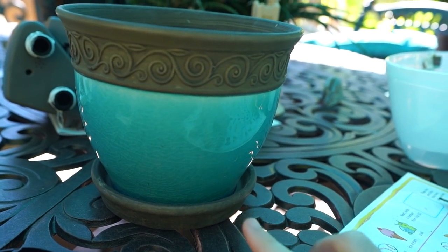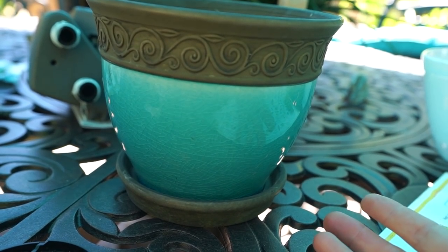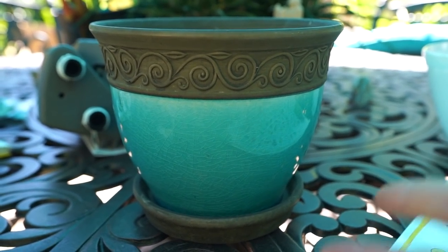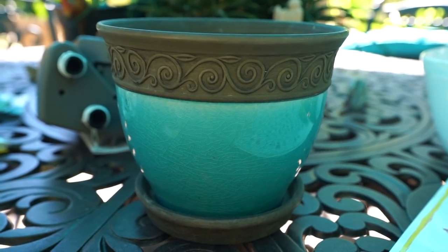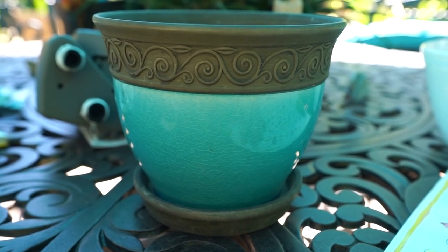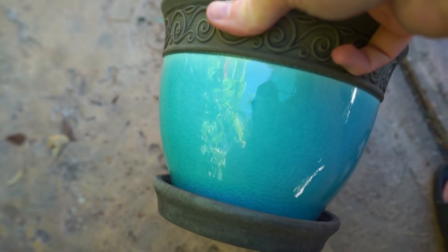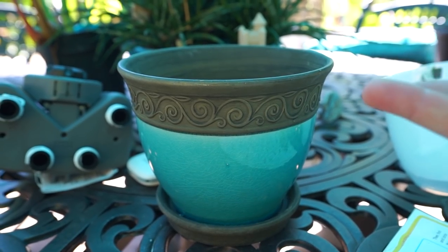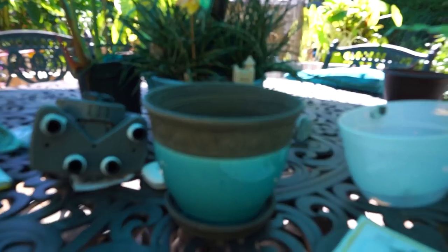It is smaller than I was expecting. My main concern was that it would be more green than blue. I see colors differently — particularly blues, greens, and grays. There are lots of debates between me and friends about what color things are when they're between blue, green, and gray. To me, that is a lovely shade of blue. I figured I'd move it somewhere so you can see it under different light.